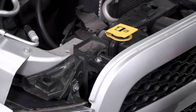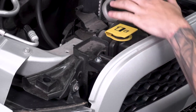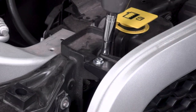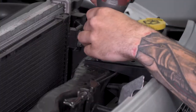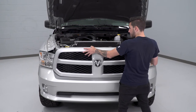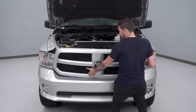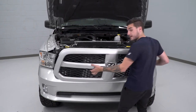Next, take your 10-millimeter socket and remove the four bolts holding on your factory upper grille underneath the radiator shroud we just removed. I'm going to use my cordless impact — a simple ratchet would do the trick as well. Now we can remove the upper grille. Pull back on the top here and that'll come loose, and there are just a couple of push clips holding on the bottom. Put a little bit of pressure from the bottom and pull it out of position and set the whole thing aside.